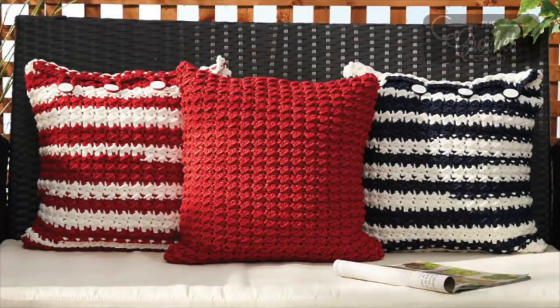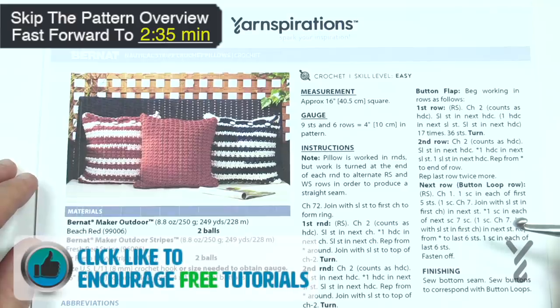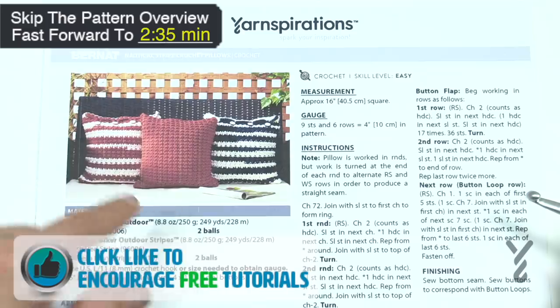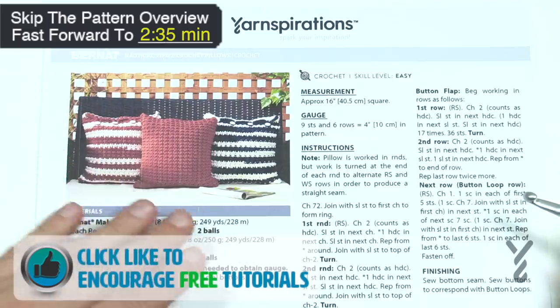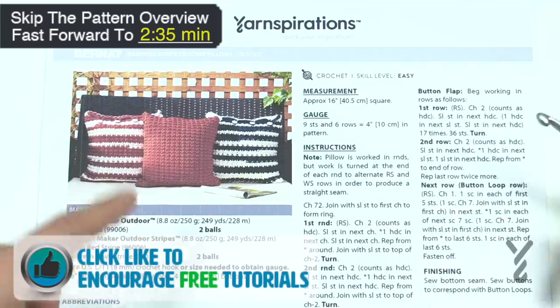Welcome back to The Crochet Crowd as well as my friends over yarnspirations.com. Today is the Nautical Stripe Crochet Pillows. This is using Bernat Maker Outdoor Yarn, which is yarn that you can leave outside on a beautiful sunny day. You can use your pillows and you can see it's got buttons there so you can remove the pillow form if you'd like to.